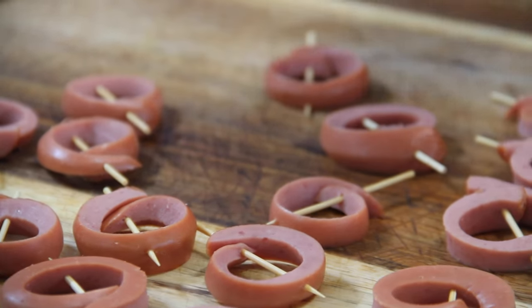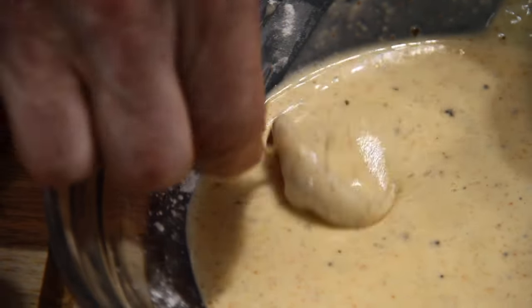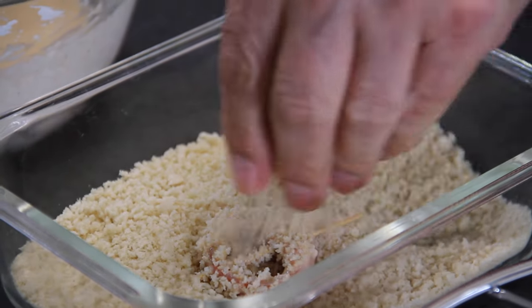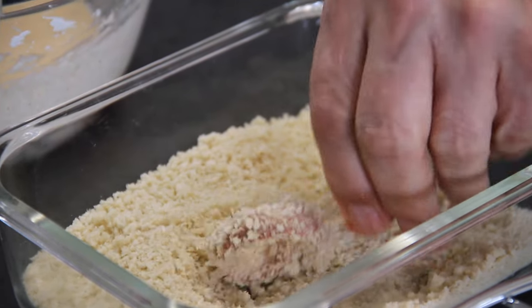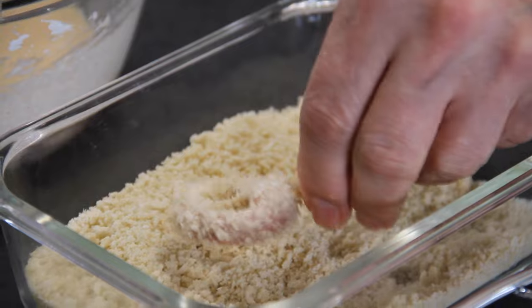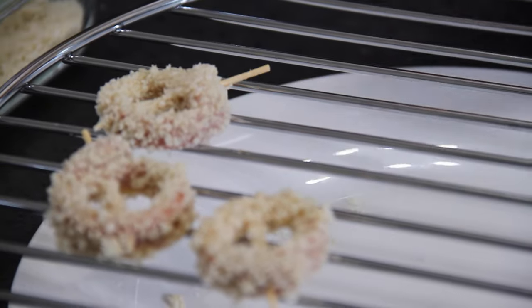Grab those cute little wiener rings and dip them into the batter so they are completely coated. Then into our second dredging station consisting of some panko breadcrumbs — make sure these guys are really, really well coated. You don't have to use panko; you could use Italian breadcrumbs too. I just like the texture of the panko. Set these aside on a wire rack.